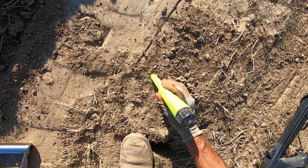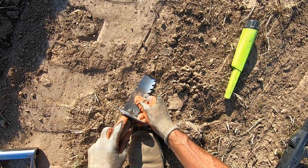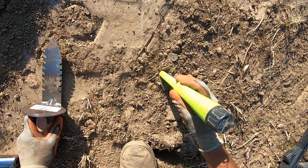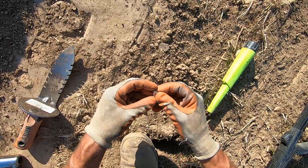It's right on the surface. It's going to be something very small, just like I thought, because the duration was very fast. Kind of sounds like a foil. Right there.